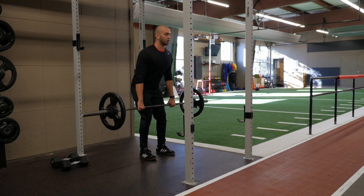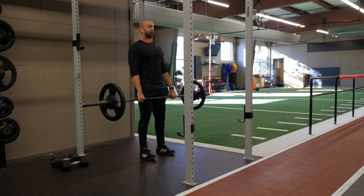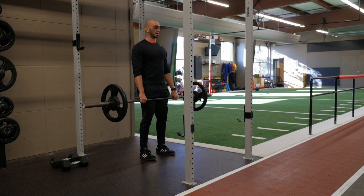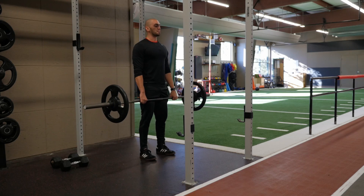You're going to inhale and lower that bar to about your mid shin, then exhale bringing your hips right through. One key component to this is keeping your lats engaged by bringing the bar against your body. Breathe in as you come down, breathe out as you come right back up.